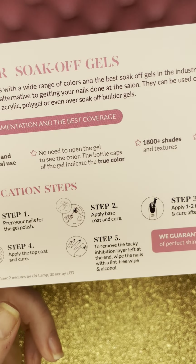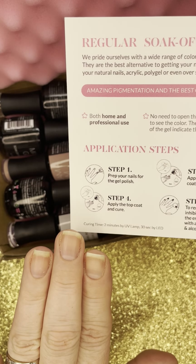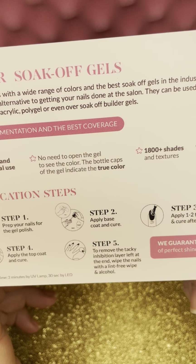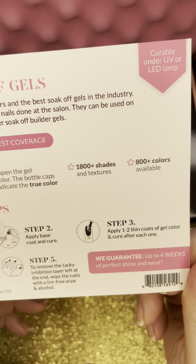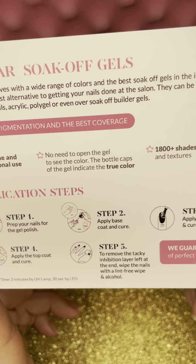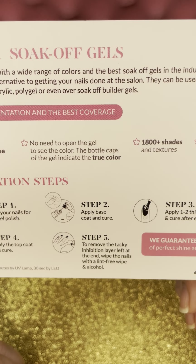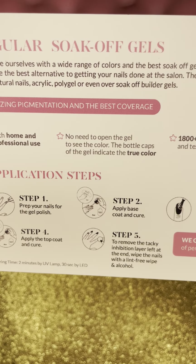So we have our application steps here. I have already prepped my nails — I filed them, pushed back the cuticles, and used alcohol to get the oils off. I'm going to apply the base coat and cure. Then apply one to two thin coats of gel color and cure after each one. Then apply the top coat, cure, and remove the tacky layer left at the end with a lint-free wipe and alcohol. Curing time: two minutes by UV lamp, 30 seconds by LED. They guarantee up to four weeks of perfect shine and wear.